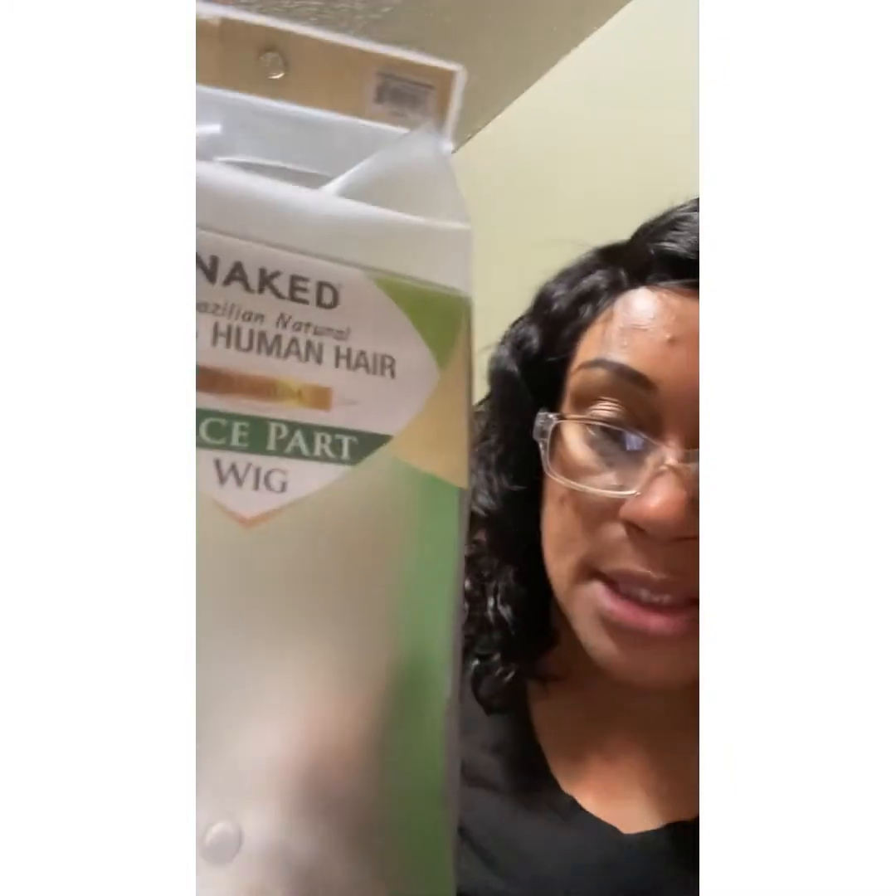This is my second type of wig like this, because I had one in a different style, and I rocked that wig all last year. I just threw it away maybe two weeks ago because it just went through hell and hot water. But when I say it was decent — it's a decent little wig if you ain't trying to spend a whole lot of money.